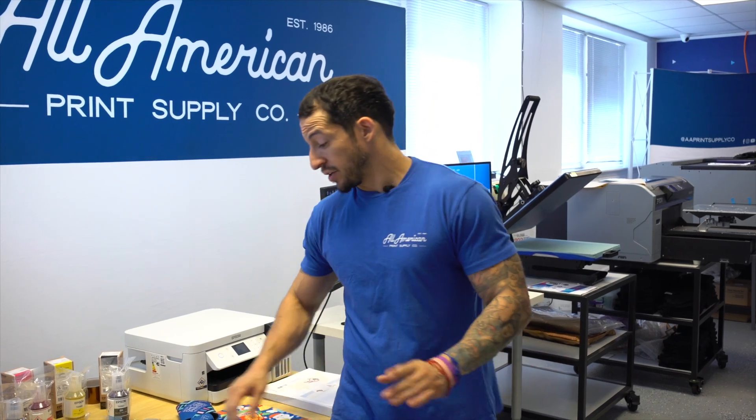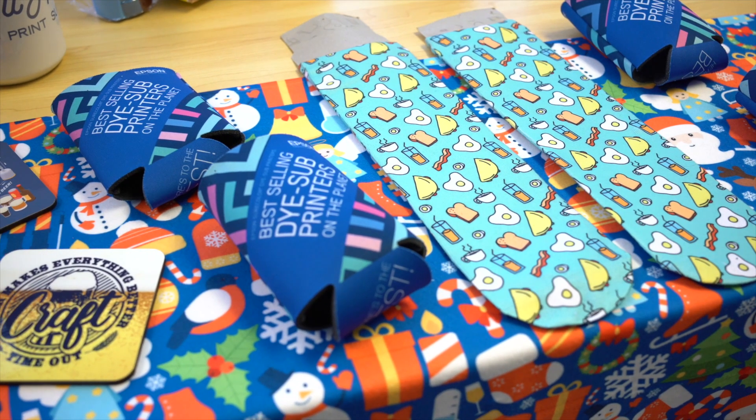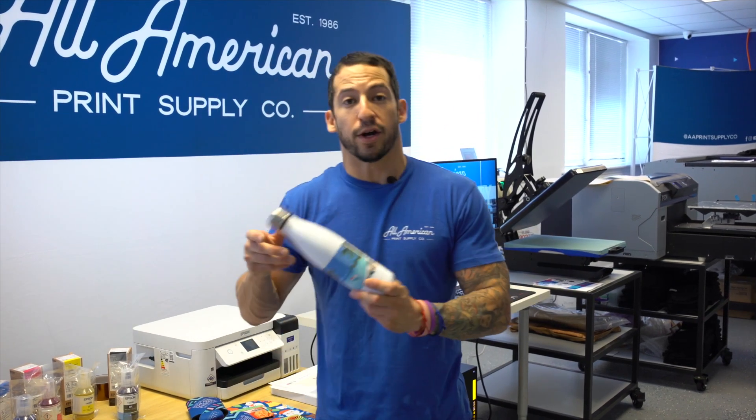Up first, I want to start with dye sublimation. A couple of key things to know here: this is going to be a CMYK printer, so no dark fabric. Additionally, you do want to work with as high a percentage of polyester material as possible. A good thing is there's going to be virtually no hand feel, as we are literally dyeing the surface of these different items that we can sublimate. Outside of just the fabric options, we do have a wide variety of different substrates or sublimation blanks for hard surface goods. Our number one seller across the board is definitely going to be drinkware.